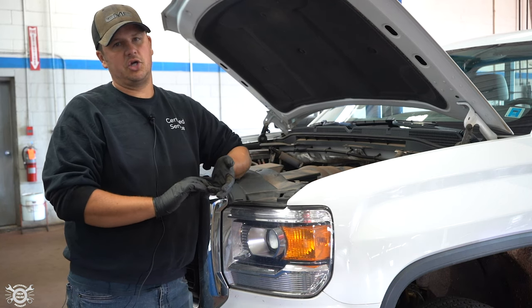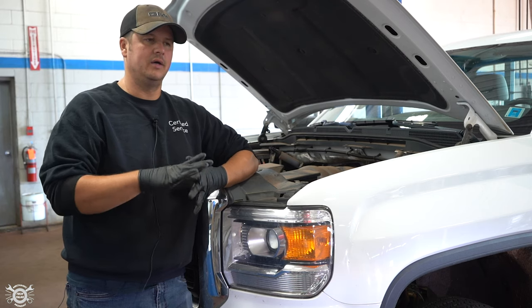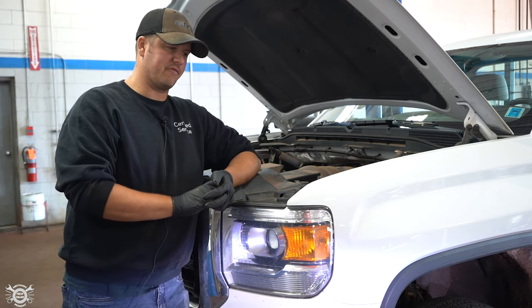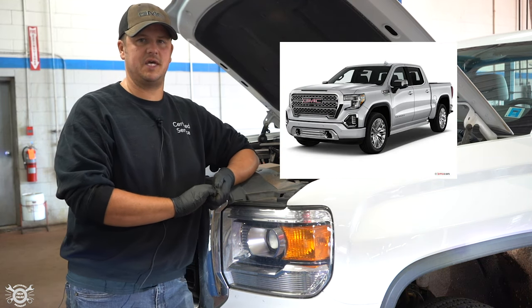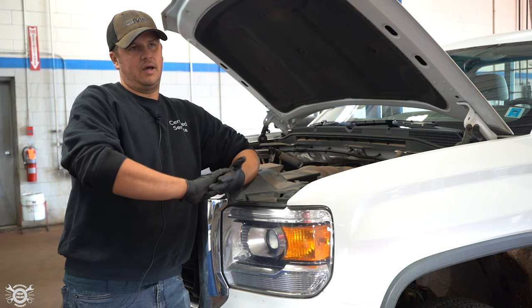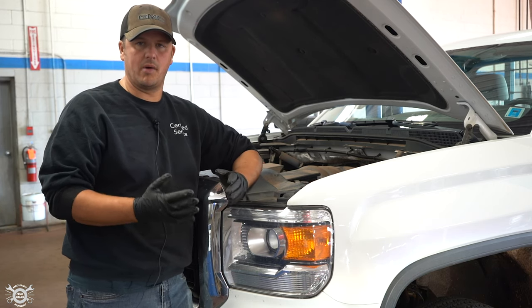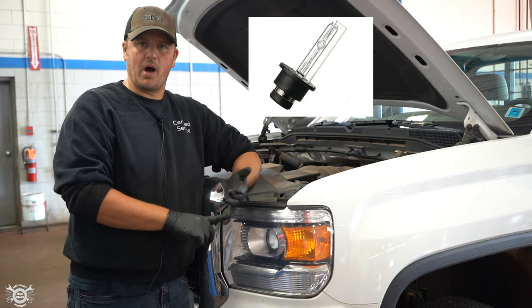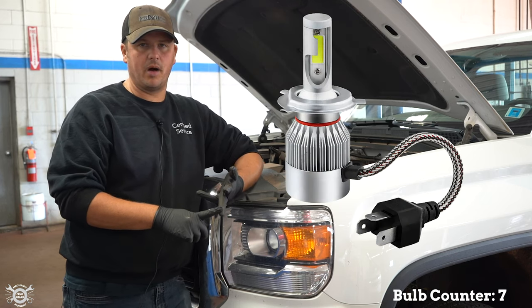Things aren't just generic as far as bulbs go. A lot of manufacturers now have their own type of bulb or bulb end that fits their connector. For instance, on the new half-ton Chevys and GMCs, you could have three or four different headlight arrangements for that one make and model of truck — high-intensity, regular halogen, or LED.